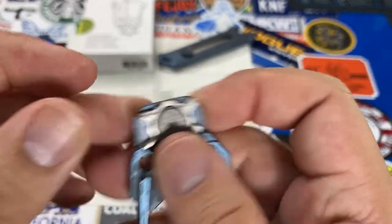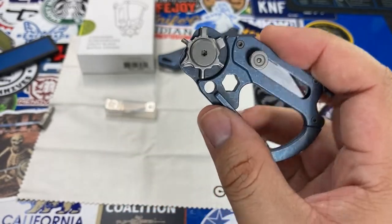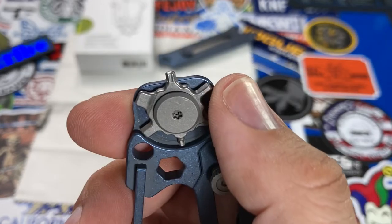For knife enthusiasts, the most important included bits are the two torx bits: a T6 and a T8. These cover the majority of folding knives out there, so the Polymorph can certainly help with making quick adjustments to your folding knives on the go.